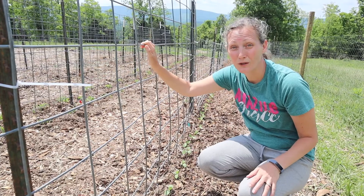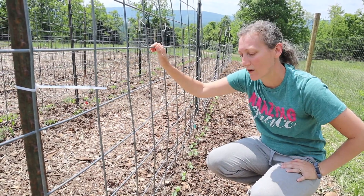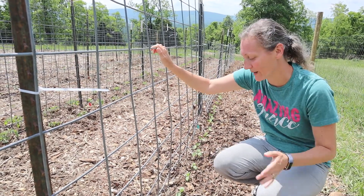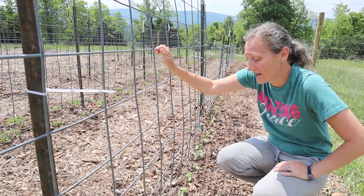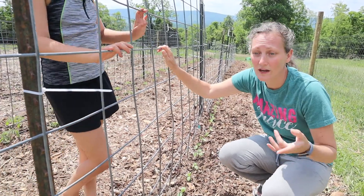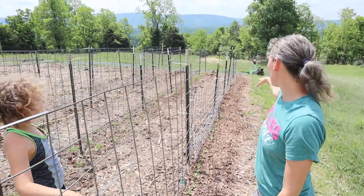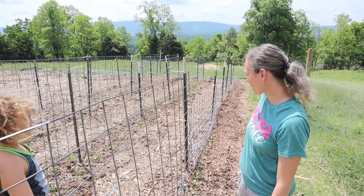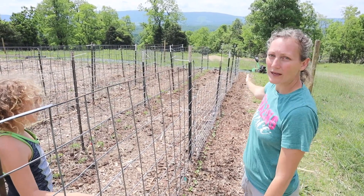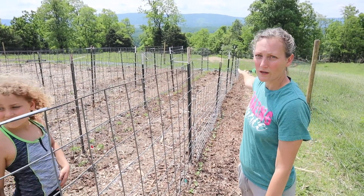We planted these yesterday — probably at the worst time of day, between one and four in the afternoon, which is the worst for sun. But we watered them in well and none of them showed any transplant shock, so we're super excited about that. At the far end are the slicers; these closest ones are all pickling. In between we direct-sowed pickling and a few more slicers on the other end.